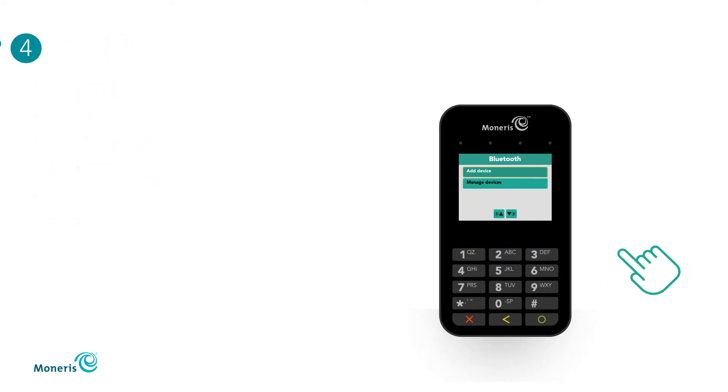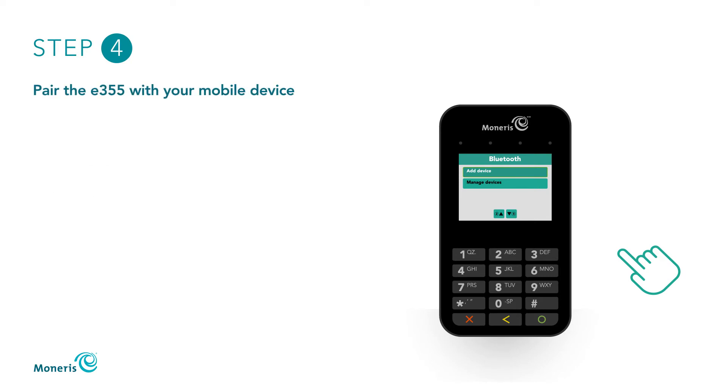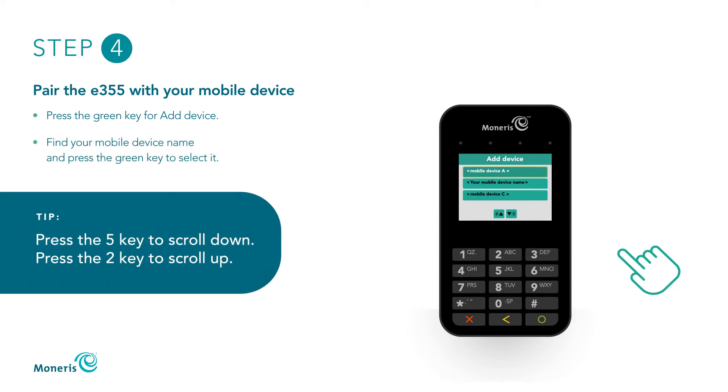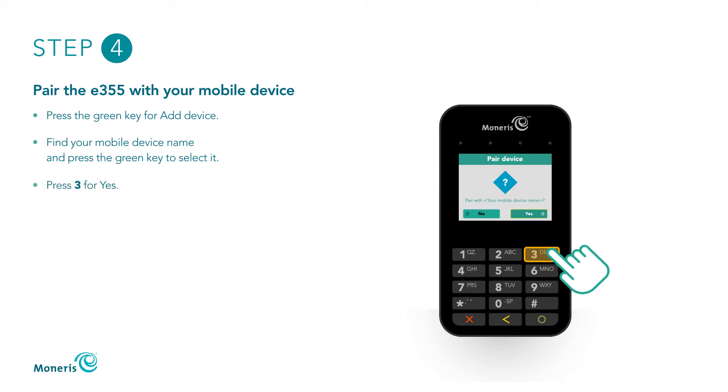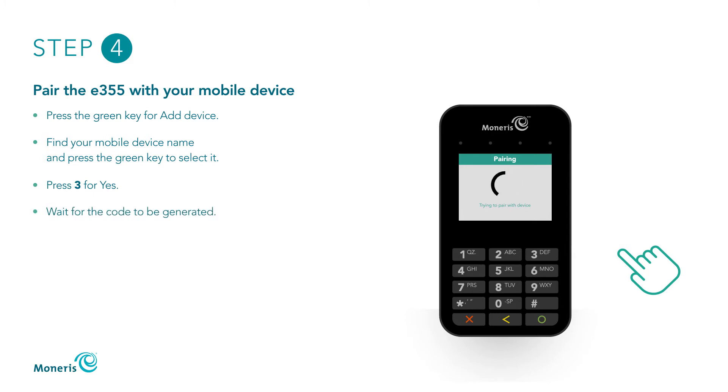To pair the E355 with your mobile device, follow these steps. When the Bluetooth screen appears, press the green key for Add Device. Wait for the E355 to search for devices to pair with. When Add Device appears, press the 5 key to scroll down to your mobile device name and press the green key to select it. If you need to scroll up, press the 2 key. When Pair Device appears, press 3 for Yes. When Pairing appears, wait for the code to be generated.